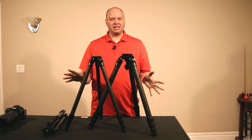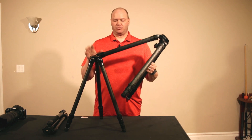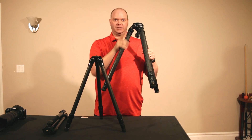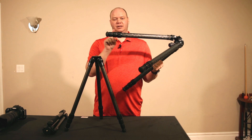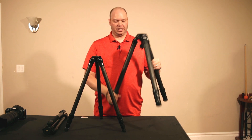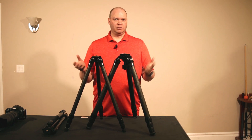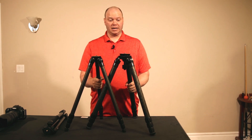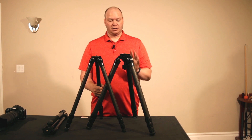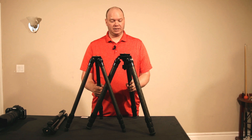They're not dramatically different than the Mark I version. There's slight differences in the locking mechanism of the legs, as well as in the color of the twist locks, but other than that they're pretty close to the same thing. This review is covering kind of those elements too. The locking mechanism is different though, so that's one of the key differences.